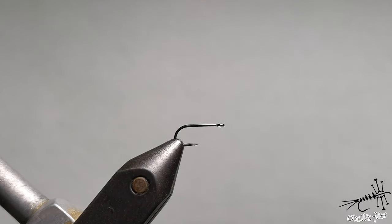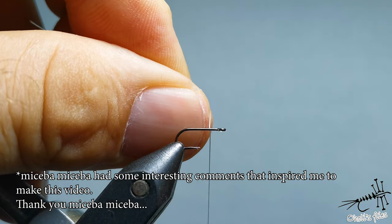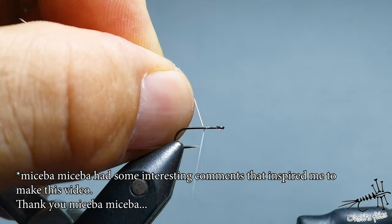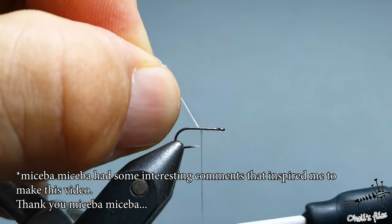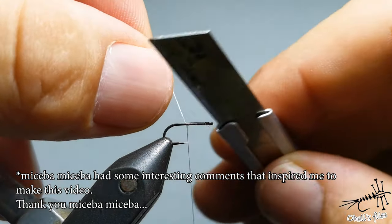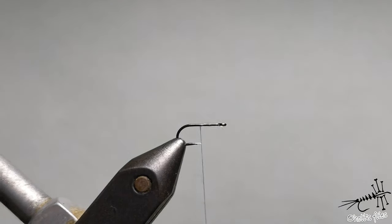Hello everyone. In this video I'm going to show you one of my favorite — if not the favorite — fly for grayling. I'm inspired by that because one of my viewers from my previous video asked me what's my best producer for grayling, and I told him this fly. Is there any fly that will catch grayling all the time? I say yes, this one probably will catch it most of the time.